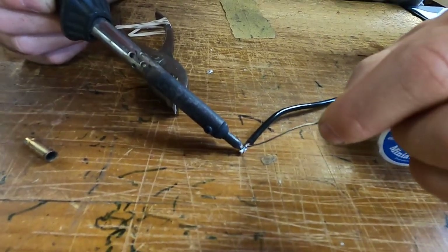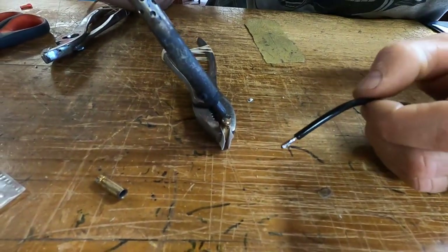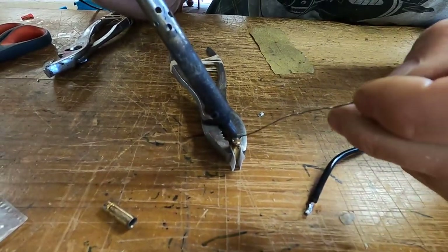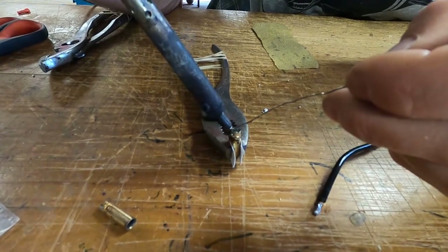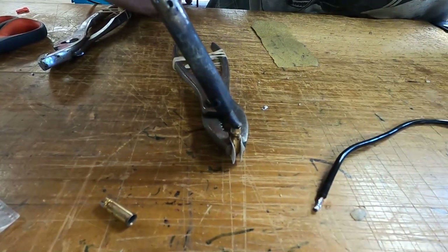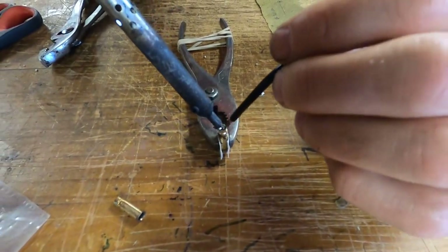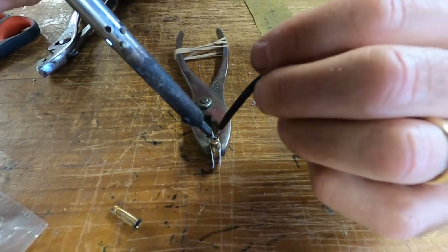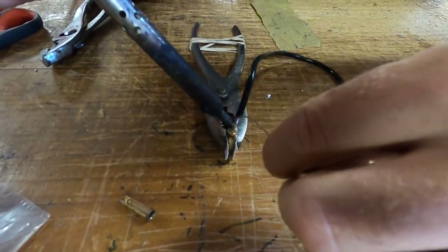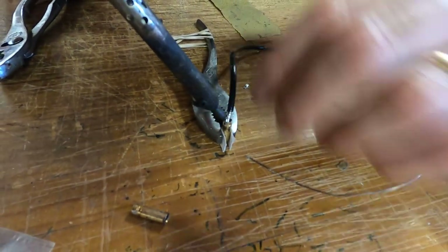That piece of wire is now tinned. Now heat the bullet connector back up until the solder inside goes a little liquidy. You have to be patient for it to get hot. Once the stuff in the bottom is liquidy, take the wire and just stick it down in there. If you want to fill it up, you can add some more solder to that — see how everything got liquid in there.